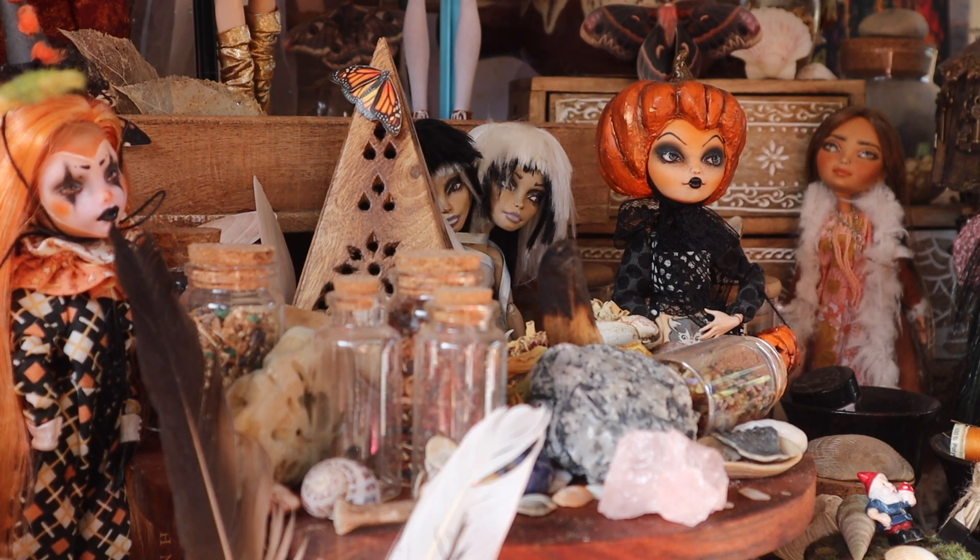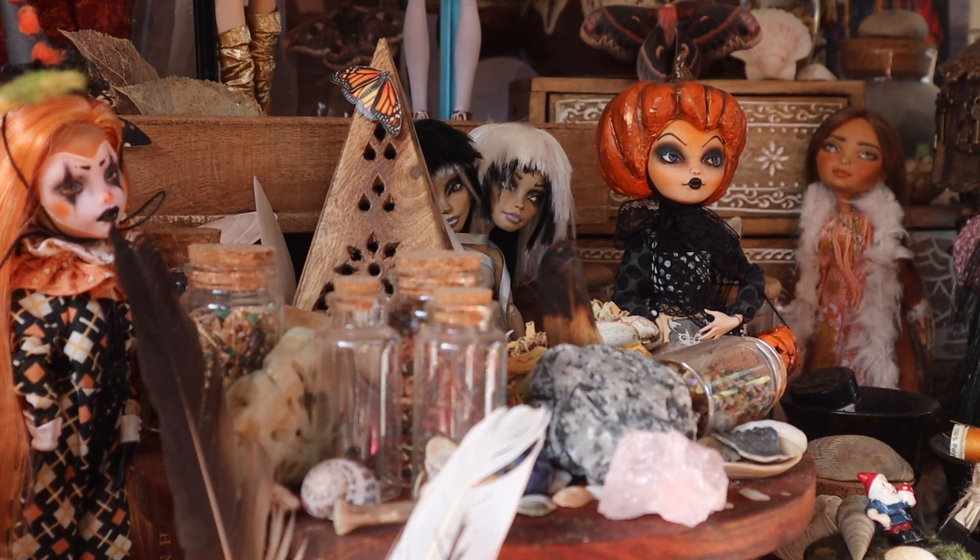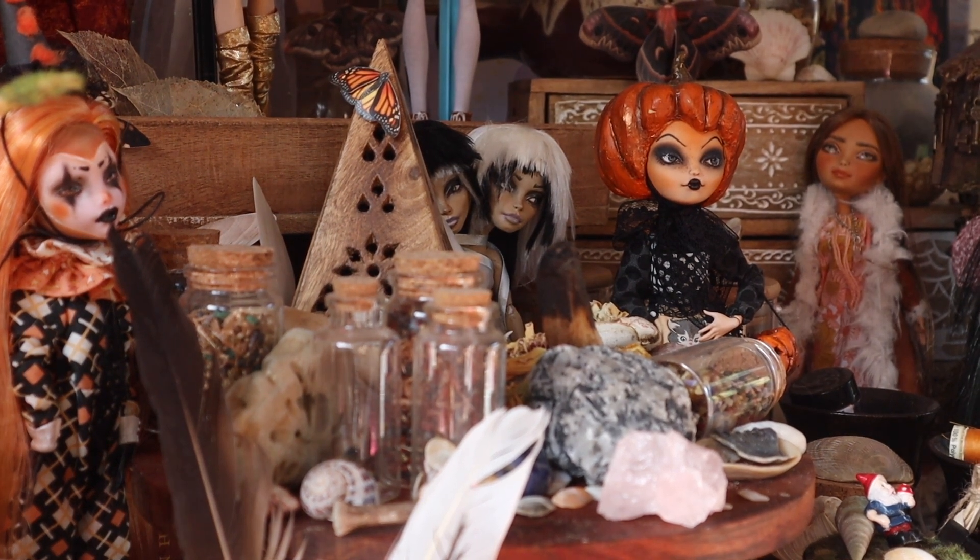Hello beautiful creatures, welcome back to Of Crafts and Curios.